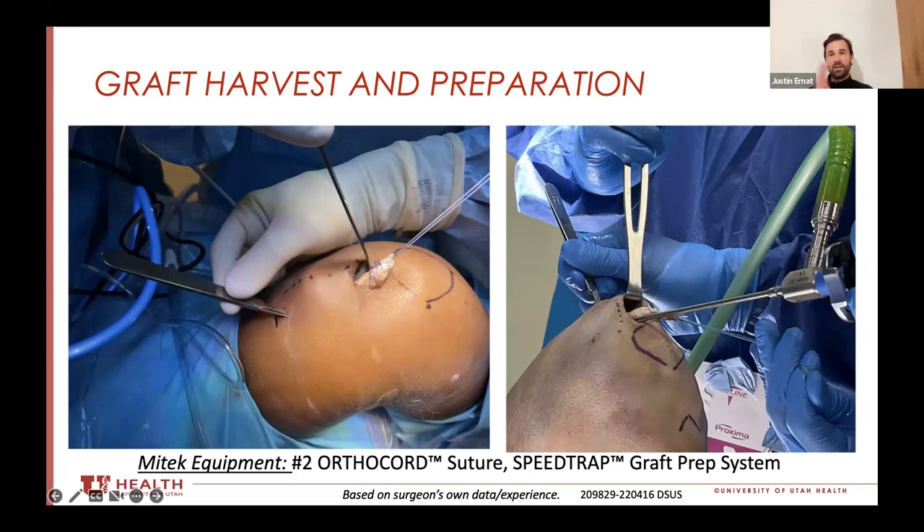I'll also know that my fixation is interference aperture fit — there's not going to be any wiggling around of that graft within the tibial tunnel, optimizing fixation biomechanically. But you've got to stick the camera in to know you're in far enough.